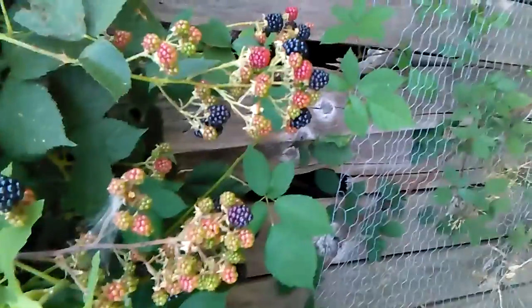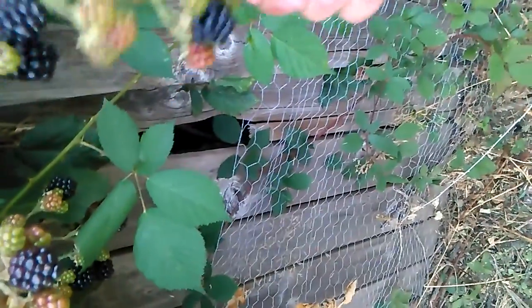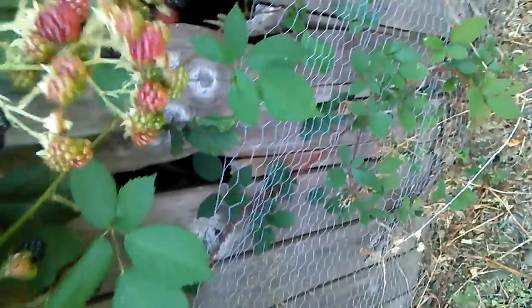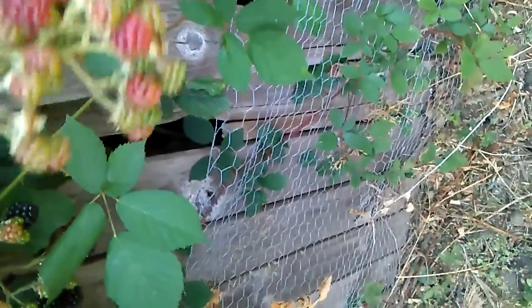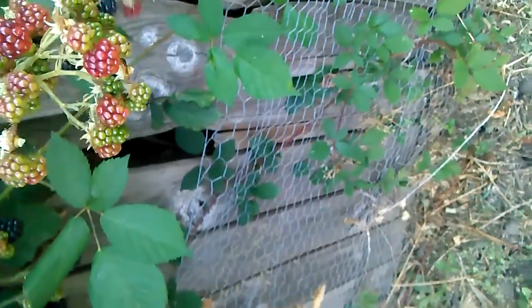Sorry about that — I had a message on Facebook. So far we're pretty much just getting a good yield off these big old blackberries. A lot of good yield coming off.